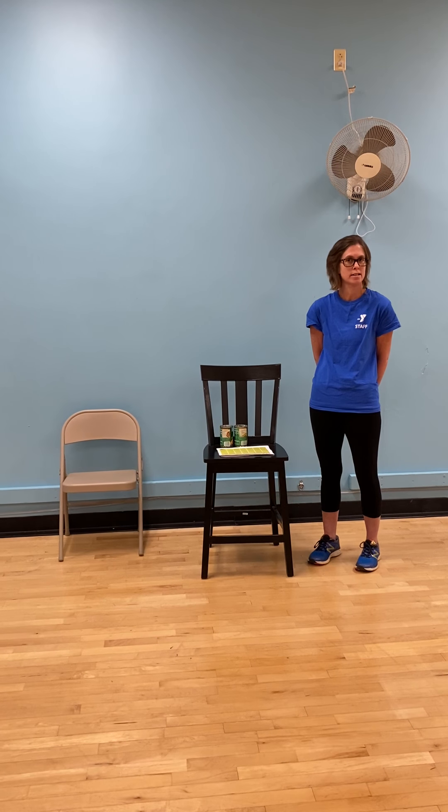Hey guys, this is Elizabeth Creasy, Aquatics Director at the Bedford Area Family YMCA, showing you some modifications to the April Fitness Challenge. I have sent the April Fitness Challenge out to my water aerobics people who are used to doing everything in the water, so this is going to be big for them to do something on land.